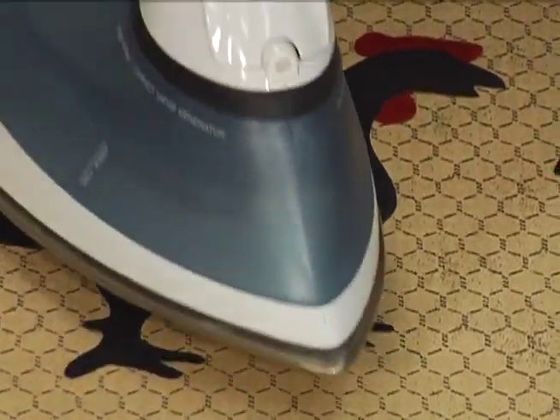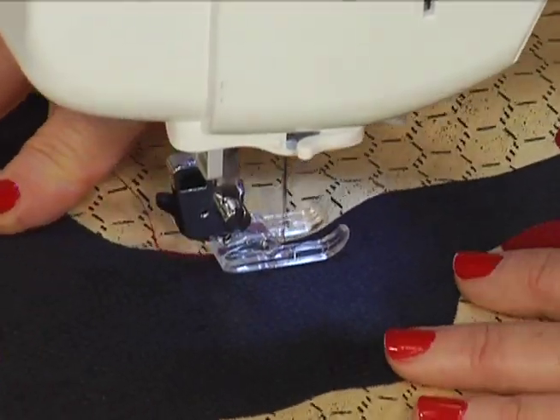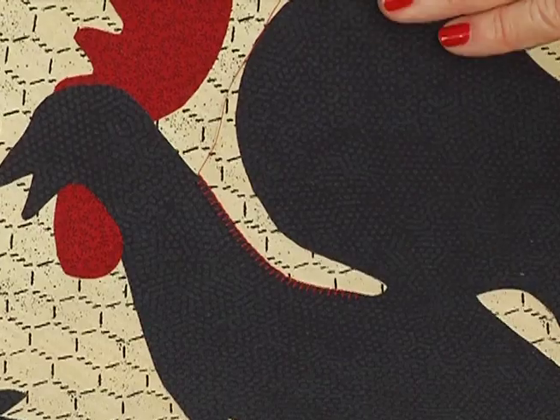Fuse them in place and they're ready for stitching. You can use a satin stitch, which is a small zigzag stitch, or you can use a blanket stitch around the outside edge.